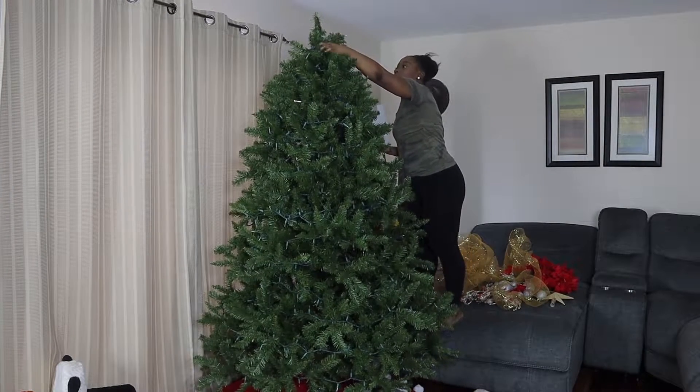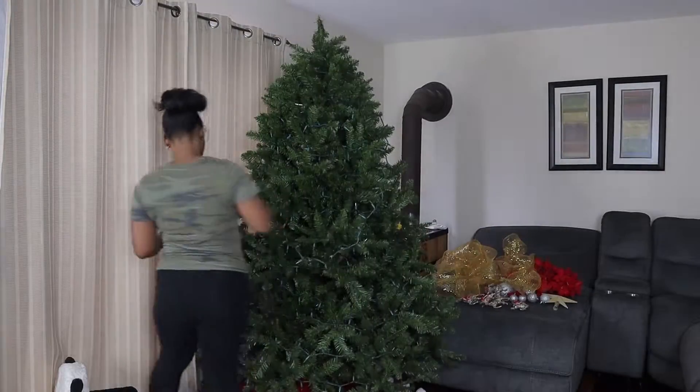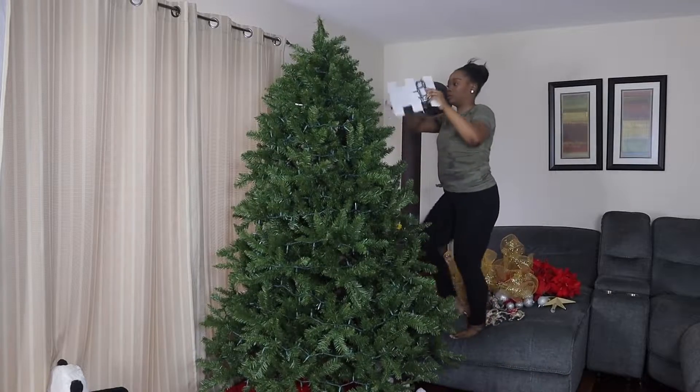The tree lighting storage says it will fit 500 lights, but I was definitely able to fit way more. On each cardboard insert I was able to fit two light strings with no problem at all. I stored 600 lights and still had about three inserts left to use.